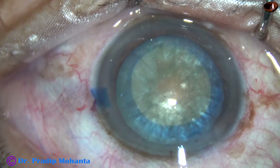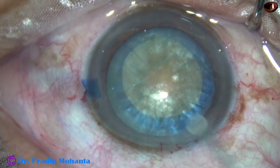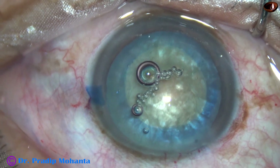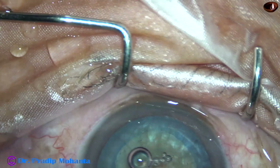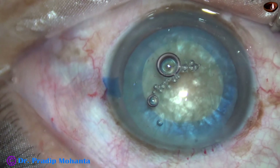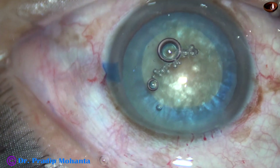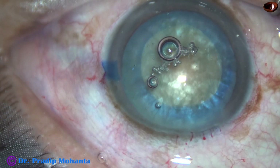Beautiful rhexis, isn't it? And now, we have to manage the nucleus. You can see that the nucleus is quite hard — nuclear sclerosis is grade 4, at least. You can see the brownish tinge. And in such cases, my way of managing this is by my technique, which I call submarine chop.